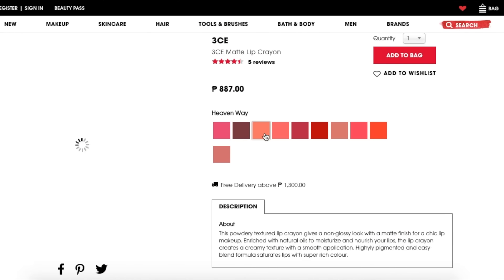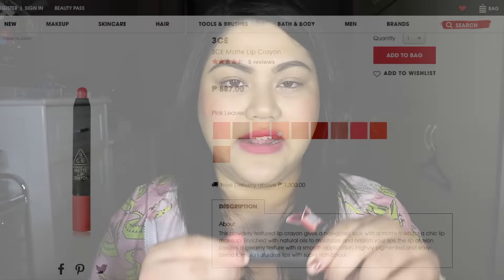The third lipstick I got is the 3CE Matte Lip Crayon — I wasn't really familiar with the brand, but apparently it's a Korean brand. This lip crayon is retractable so you don't have to sharpen it. I got an orange color again — it's just a more opaque orange. This one feels a little dry on the lips but it does last the whole day. I used it one time for clubbing and it lasted until the next morning. I like the color and the lasting power but I don't like the dryness on the lips. But other than that, it's an okay lipstick.